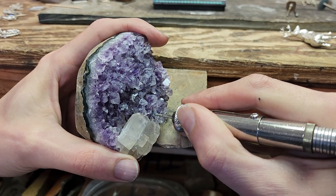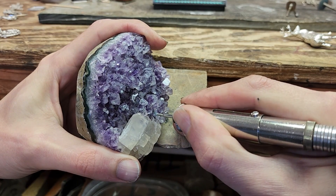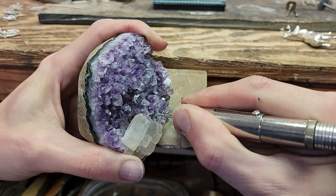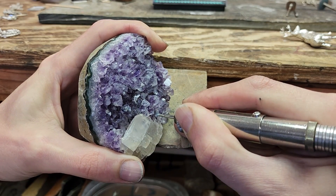I have this beautiful specimen of amethyst with some quartz in it that I wanted to use as a base for the deer. A small hole was drilled for each, and they were then epoxied in place to complete the scene.